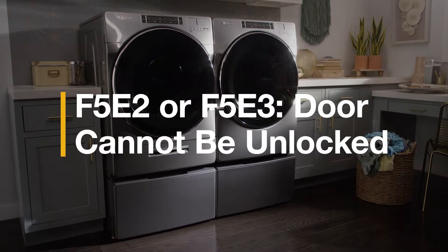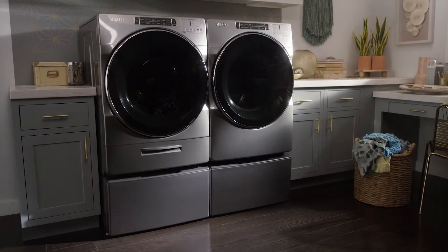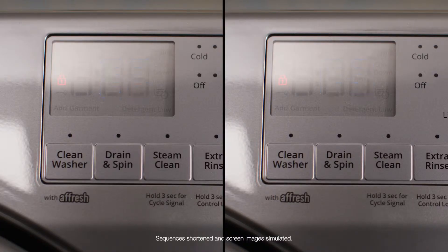Error codes are your washer's way of letting you know something's not right. If you see one of these error codes appear, your washer door may not be unlocking properly.